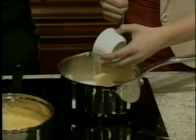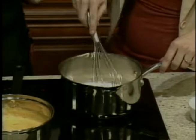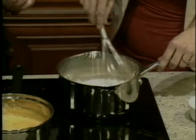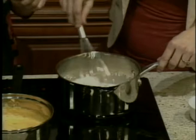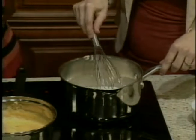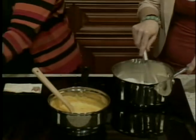Pour in a fourth of a cup of flour and then whisk it. We keep doing this until it's all blended together. Then you're going to put a teaspoon of mustard — kind of shake it so that it's not all runny — and put it in the pan. This is going to give it a little bit of flavor.